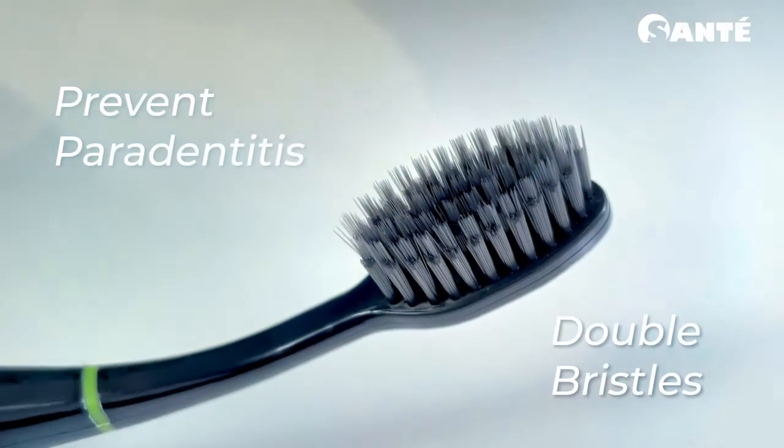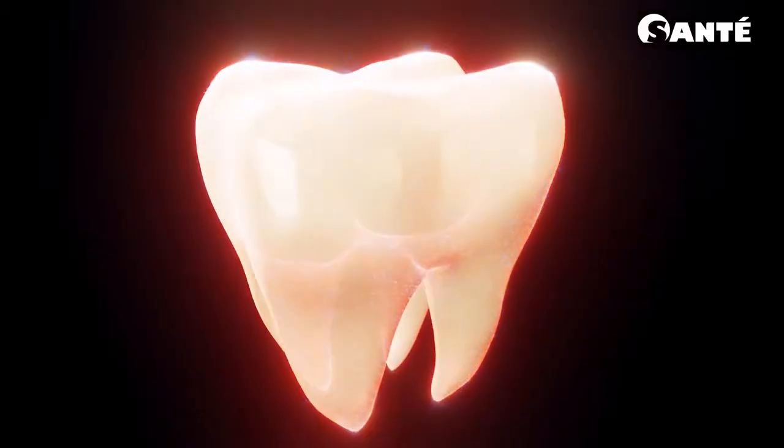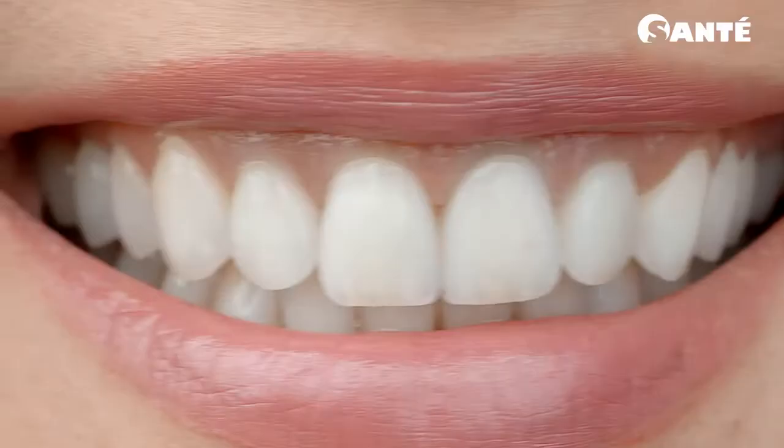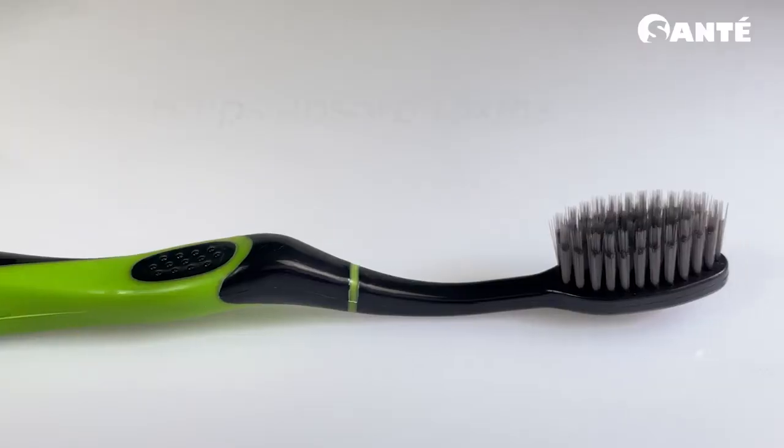which is perfect for prevention of periodontitis and protection of gums, making the teeth and gums healthier through its antibacterial and whitening function. It has double fine bristles that massage the gums gently and effectively removes plaque, and charcoal helps